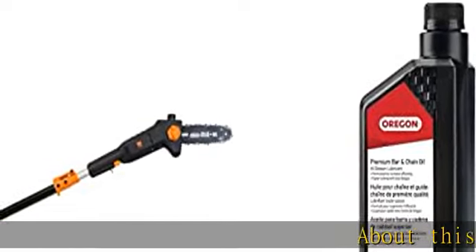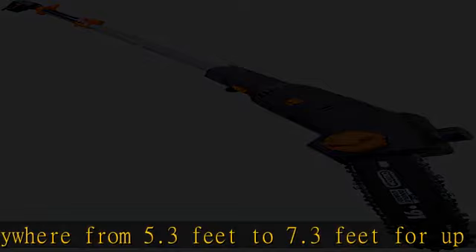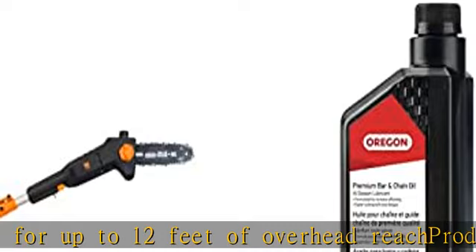About this item — Product 1. The telescoping pole adjusts anywhere from 5.3 feet to 7.3 feet for up to 12 feet of overhead reach. A 6-amp motor rotates the Oregon chain up to 36 feet per second. It weighs in at a mere 6.7 pounds to limit user fatigue during operation.